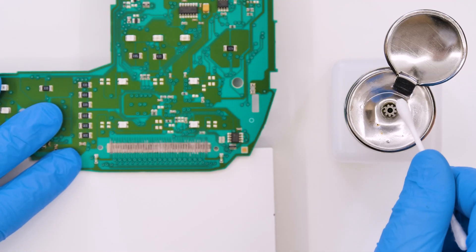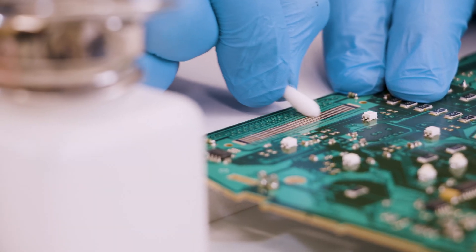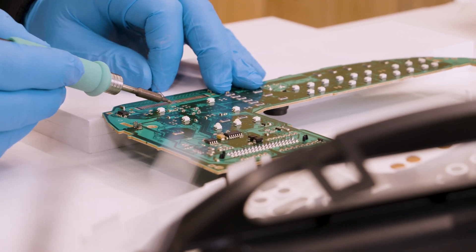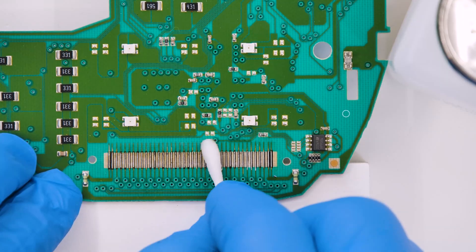Remove any residues and clean with some solvent. With the soldering iron with chisel tip add some solder on the pads, then clean them carefully.